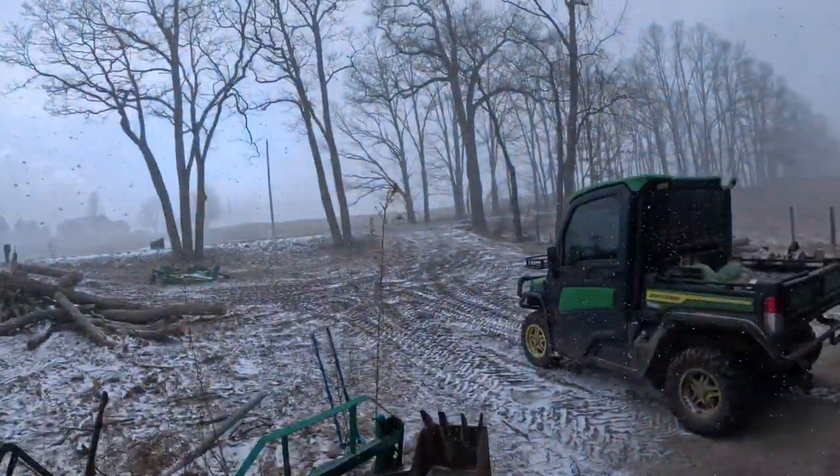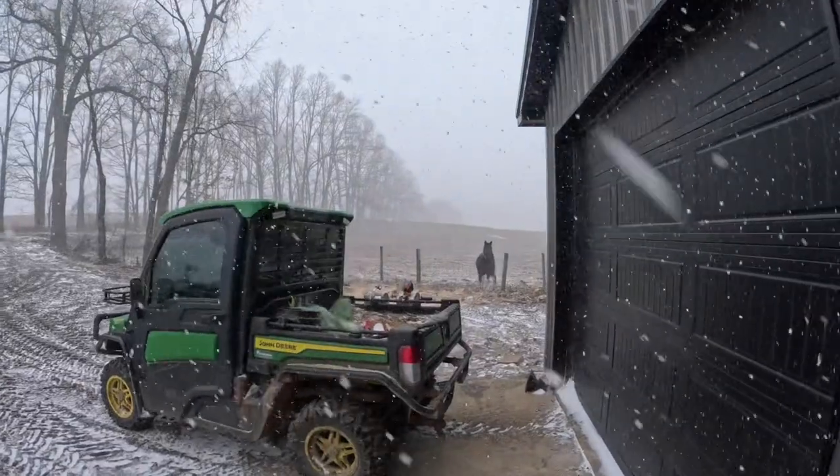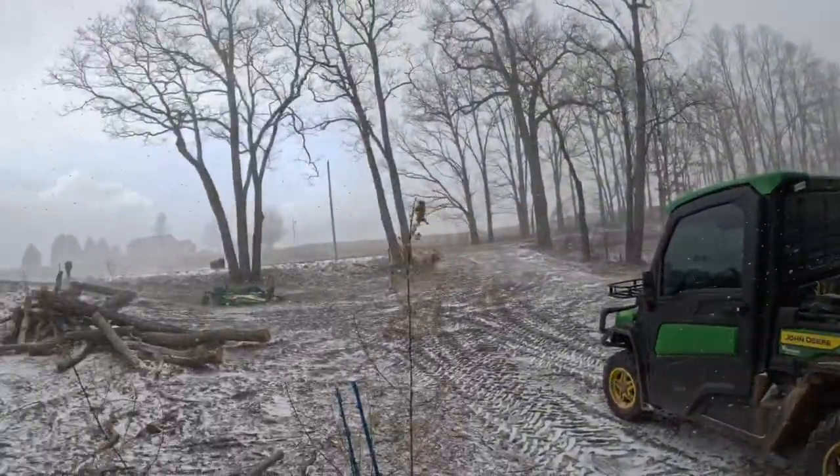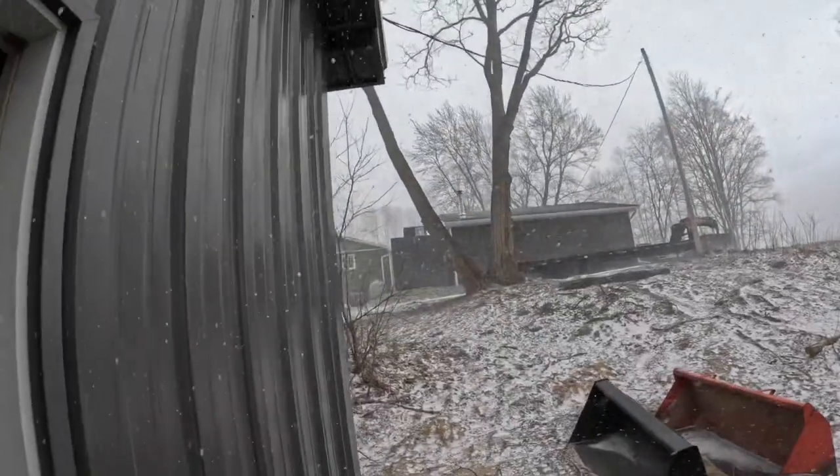Remember when I told you guys it was a crappy day out and then I walked outside and the sun was shining? This is what I'm talking about. Poor Bristol — she's like, come on, man, this sucks. Yeah, it's a crappy day.